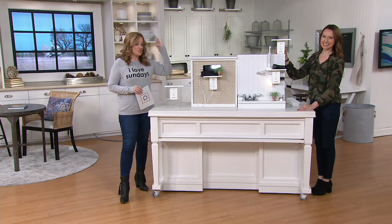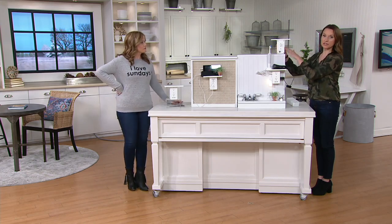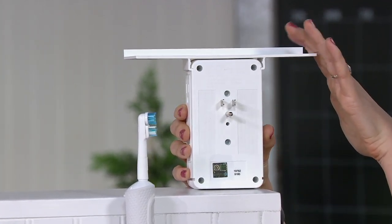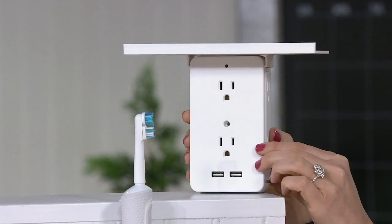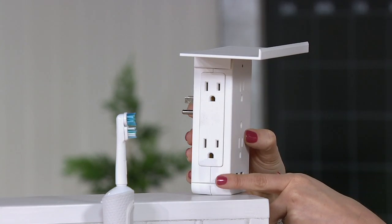This plugs into a three-prong outlet — that's your installation. We do provide a screw if you want to permanently mount it in, if you're going to be putting something a little heavier on it, or if your outlets are a little older. You've got two outlets on one side, two on the front, plus your two USB ports, and then two on the side. So it's a really smart design.